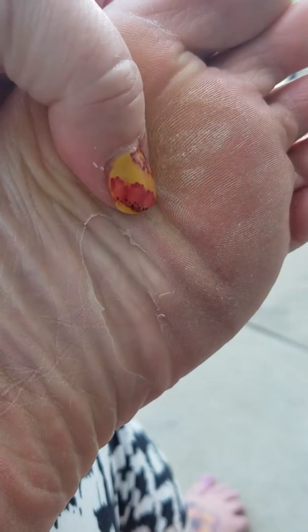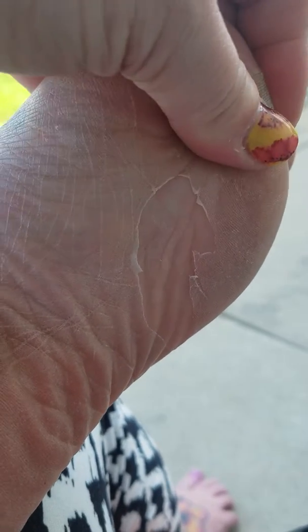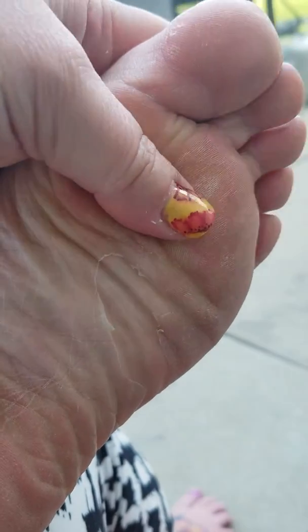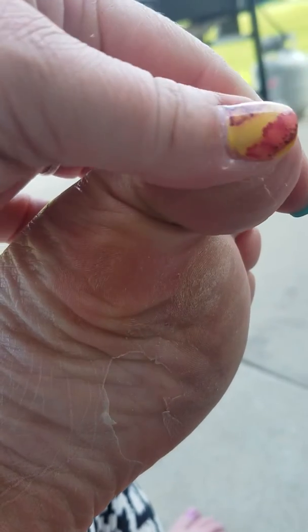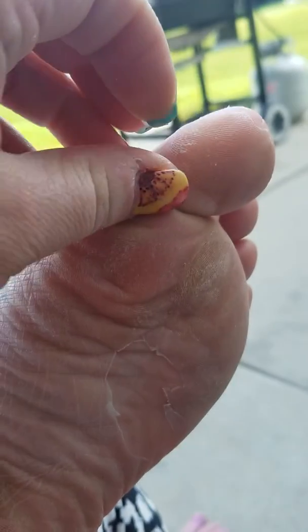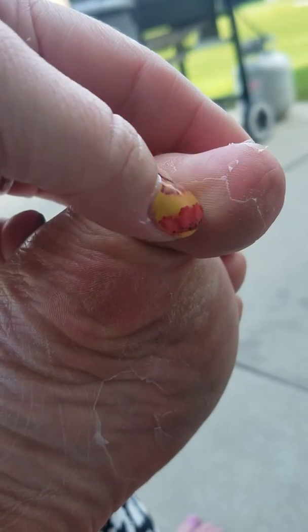I did a baby foot peel pedicure on myself over the weekend and my feet are starting to peel currently, which is pretty funny. I'm going to show you what is happening.